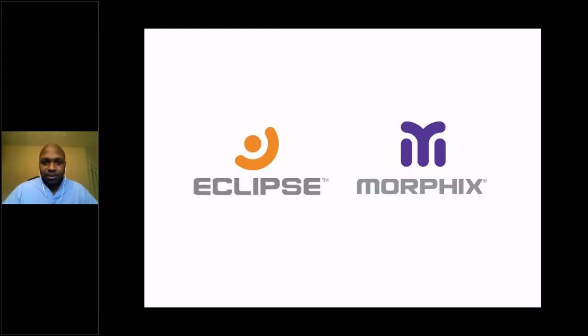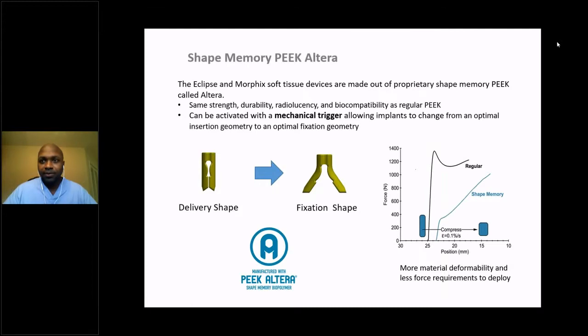On to the Eclipse and Morphix devices. What they have in common is that they are made out of a shape memory PEEK — specifically called the Altera system, or PEEK Altera. What that allows the device to do is basically change its shape from the optimal delivery shape to an optimal shape for fixation. So surgeons and patients get the same strength, durability, radiolucency, and biocompatibility as regular PEEK — however, the implant can change its shape to optimally improve fixation.